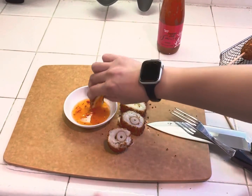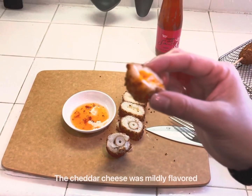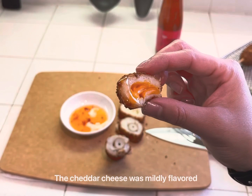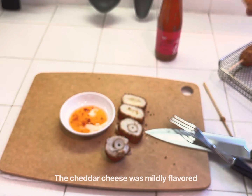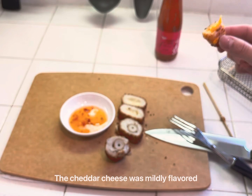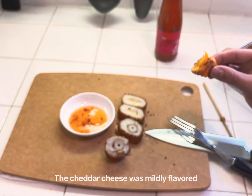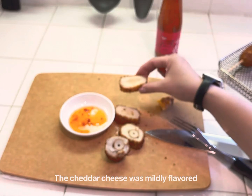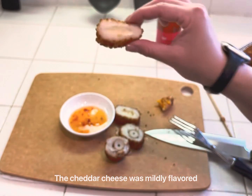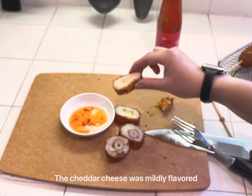We'll go ahead and try it out. Get a little bit of sweet chili sauce. Pretty tasty. Let's try the cheddar part now, or the mozzarella — probably without the sauce this time to see the flavor.